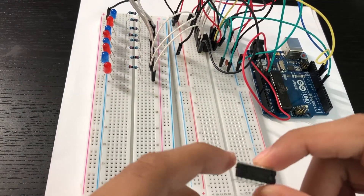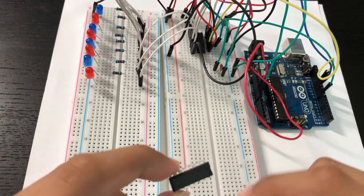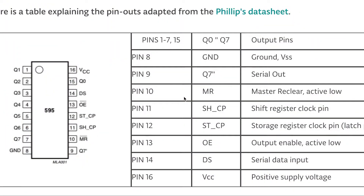Now let's see how the shift register works and how to connect it to the Arduino board. This is the pinout for the 74HC595 shift register. There are many different types of shift registers, but we will be talking about the 74HC595. It is a serial-in parallel-out device, which takes data serially and outputs it in parallel to all 16 pins.